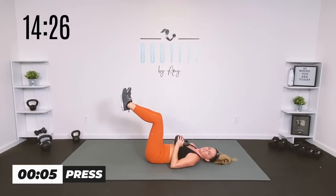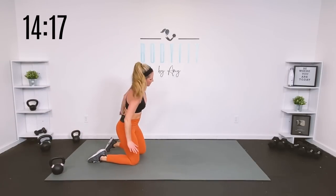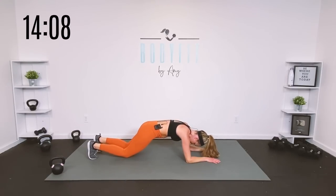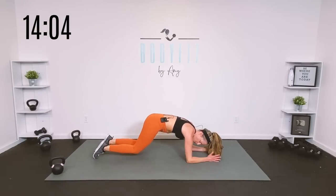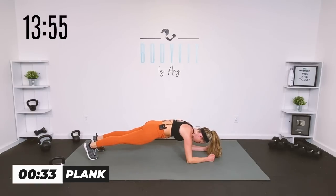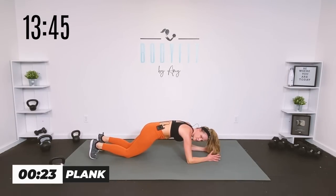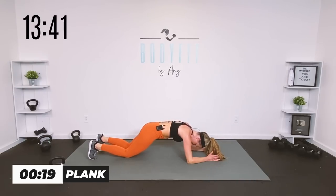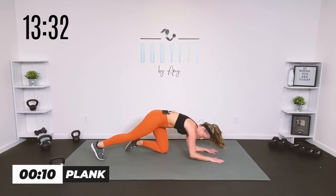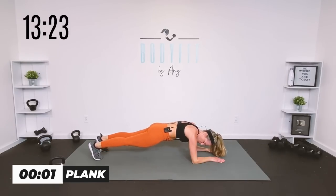Tilt that pelvis in to keep that core engaged. Relax it down. We're going to take it into a plank — your modification is a bird dog, so pre- or postnatal take it there. Otherwise we're here and we're just going to tap our knees down together and up. In that good plank position, elbows and hands shoulder-width apart, nice and tight in your legs and glutes, little tuck of the pelvis. Another option: rest your knees down lightly every time, or always take it to the bird dog — opposite arm, opposite leg.